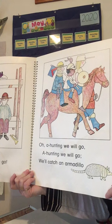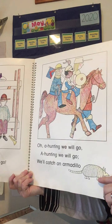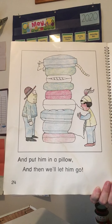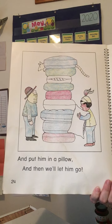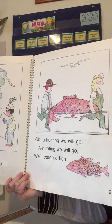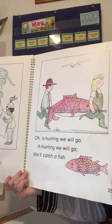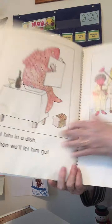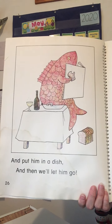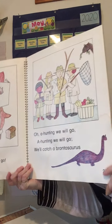Oh, a hunting we will go, a hunting we will. We'll catch an armadillo and put him in a pillow, and then we'll let him go. Did you say armadillo, pillow? Oh, a hunting we will go, a hunting we will. We'll catch a fish and put him in a dish, and then we'll let him go. Did you say fish, dish? Fish, dish rhymes.